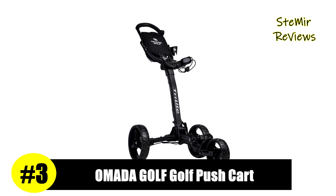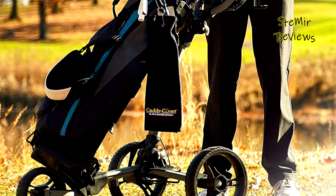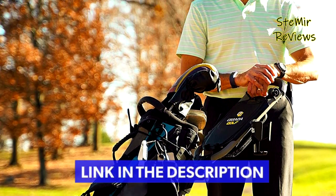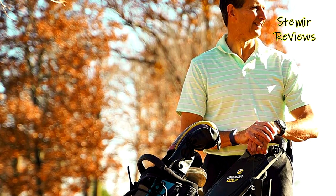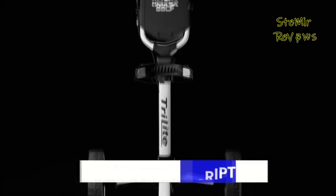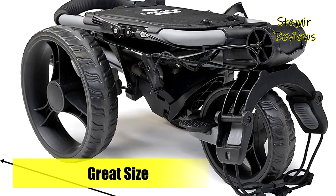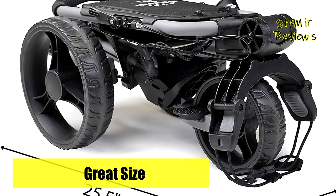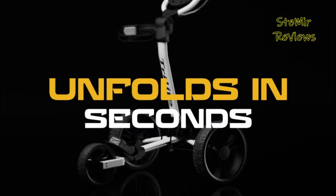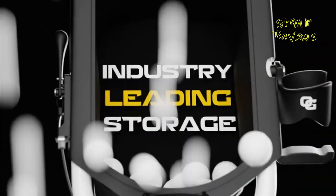Number three is from the Omada Golf brand. The Tri-Light golf push cart is lightweight and compactable, weighing in at only 14 pounds and folding or unfolding in seconds. Designed to be durable and built to last with an aircraft-grade aluminum frame, this cart is sure to serve you for a long time. Because golf courses have unstable terrain, this golf club carrier features three maintenance-free tires that are stable and provide a consistent push.